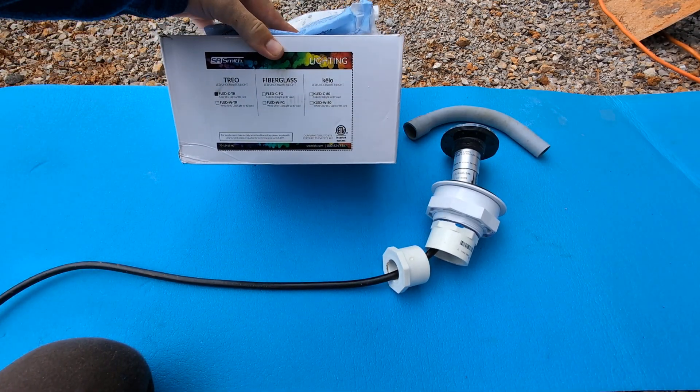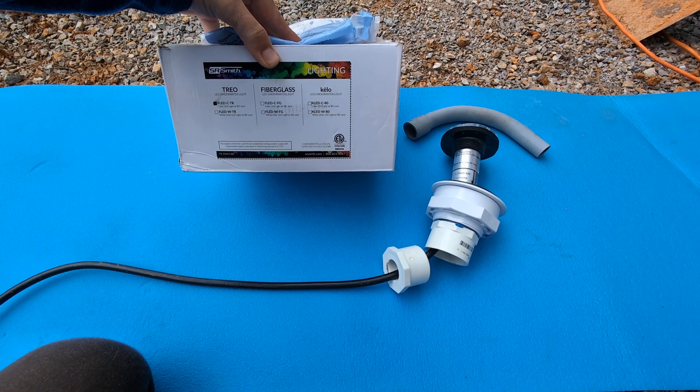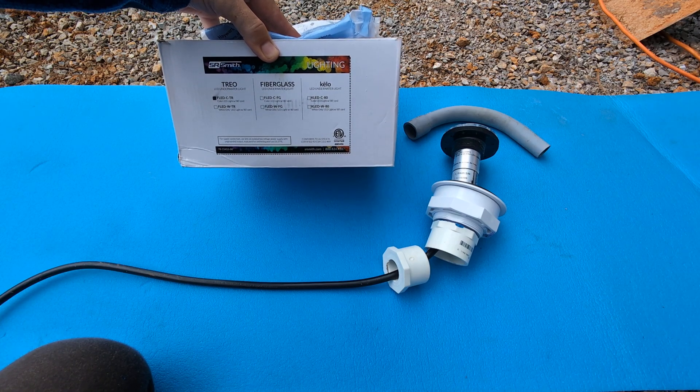These are SR Smith Trio lights. We picked the 80-foot cord on these because it's going to fit everything we're trying to install.